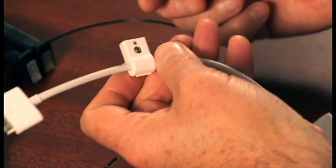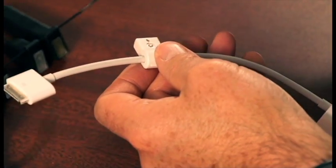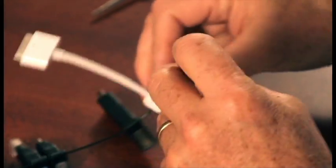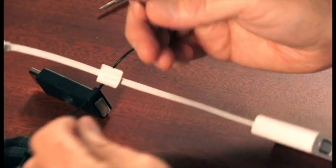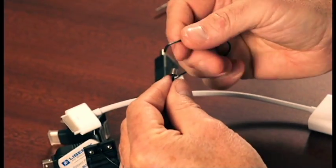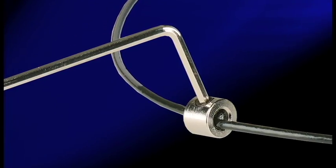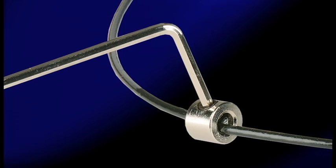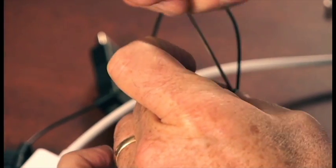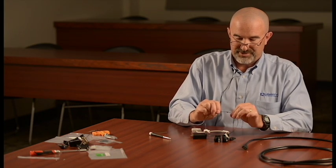There is a through hole molded into the clamp. I'm going to take my security wire and put it through here. Now I'm ready to reassemble the security wire with the clamp. Use your Allen set screw and Allen wrench and tighten that down. Test it and make sure it's nice and firm.